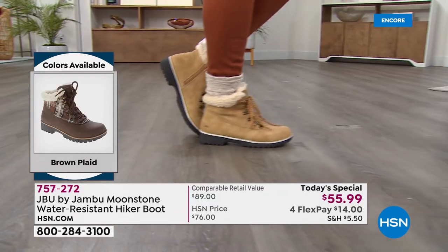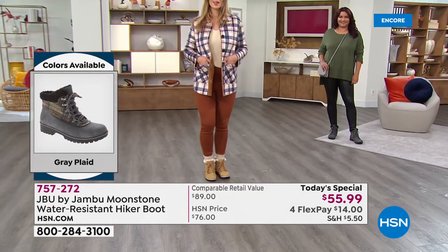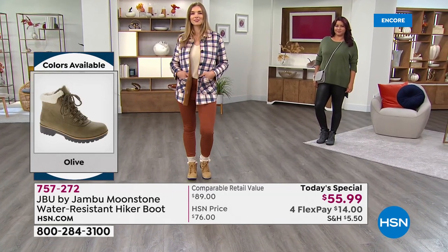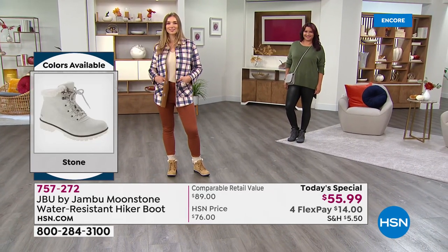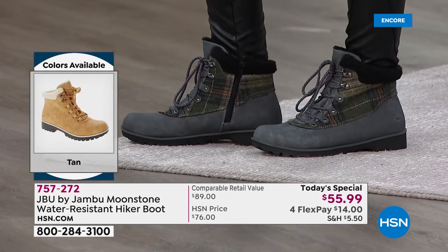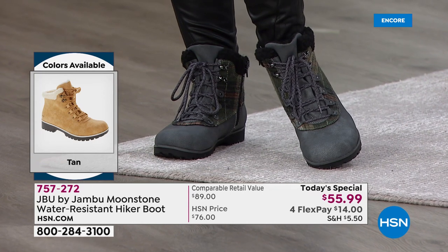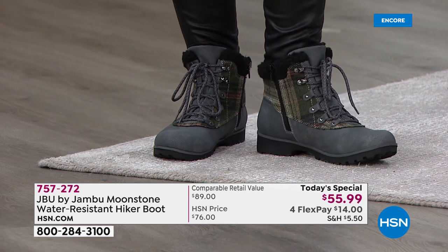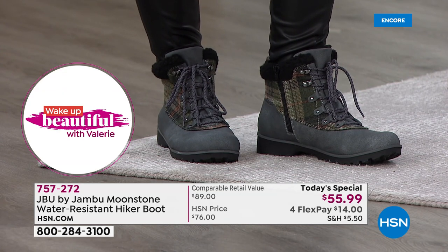With a cute little peasant top and a fedora — that is style! For those new to Jambu, for over a decade we've had one mission: to bridge the world of fashion, function, and comfort, whether you're heading out the back door or into the great outdoors. When we talk about versatility — leggings, jeans, faux leather, a denim jacket or leather jacket — you've got to believe this is going to rock and roll at an awesome today's special value.